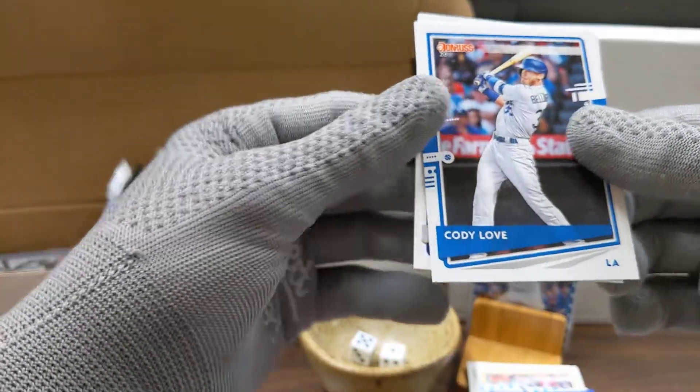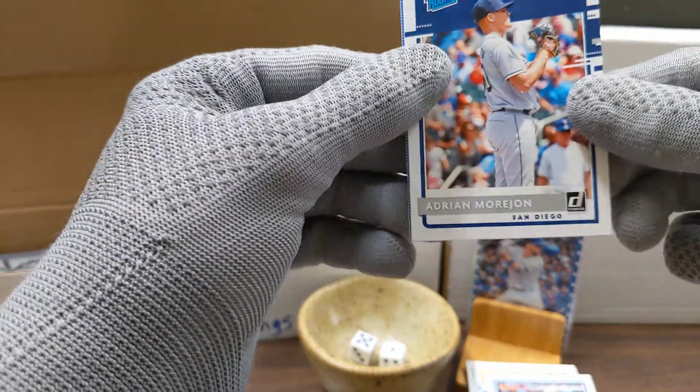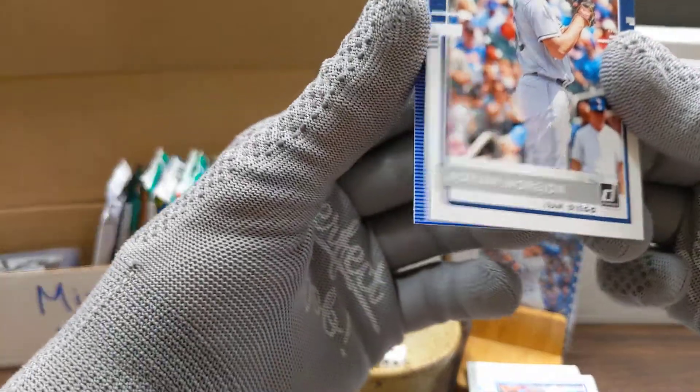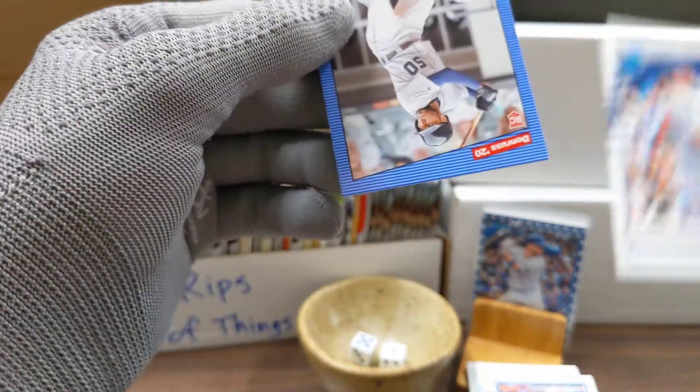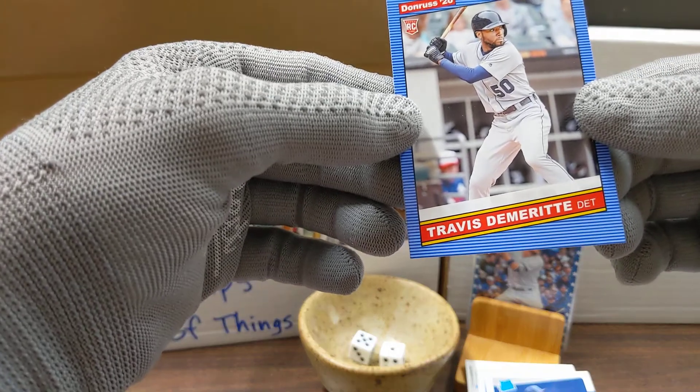We have Cody Love, Adrian Morihone — I gotta look up his name and see how to say it. Morihone. I'll learn that before I make my next one. And Travis Demerite.